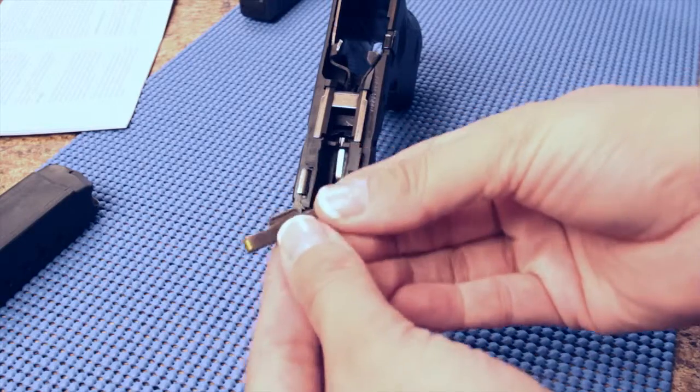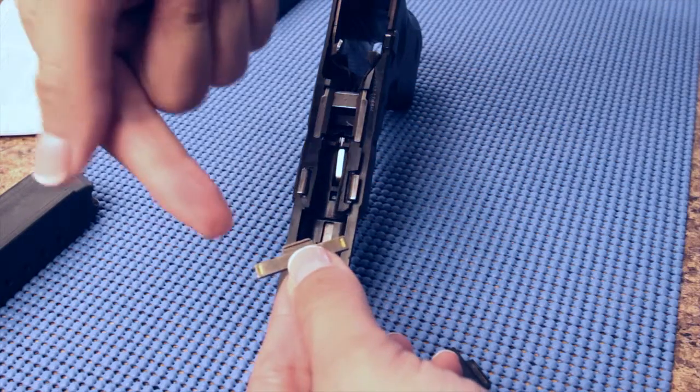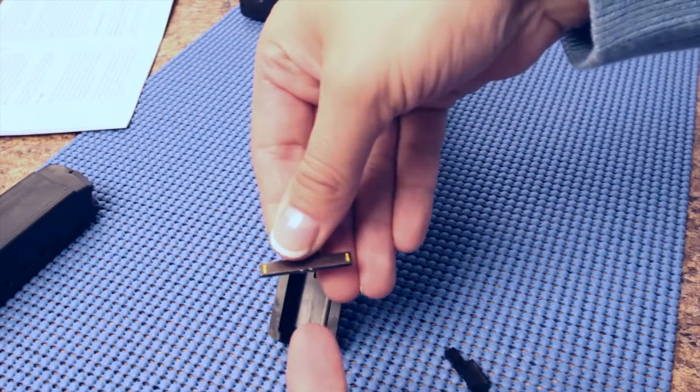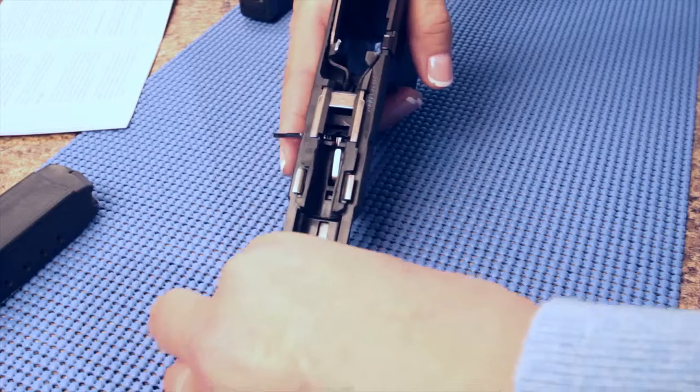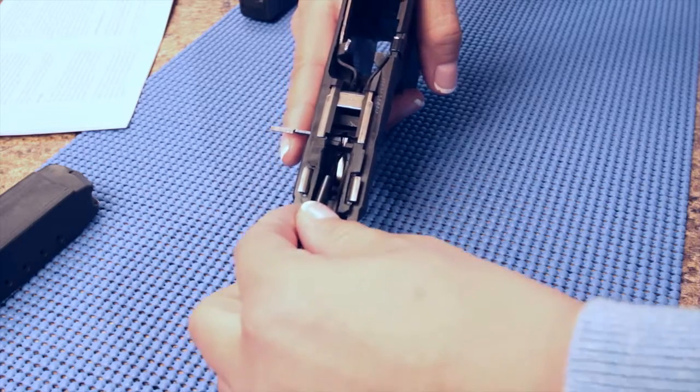Take the Lasermax takedown lever with the yellow dots. Make sure the yellow dots are facing towards the shooter. The two notches should be seated down. Balance the takedown lever with one finger while using the tool to compress the spring and slide it into place.